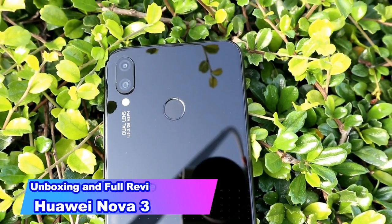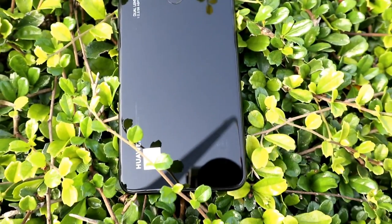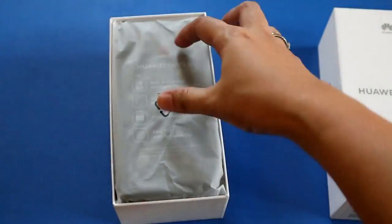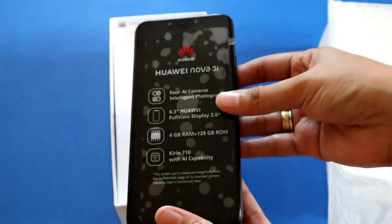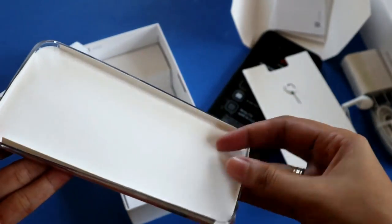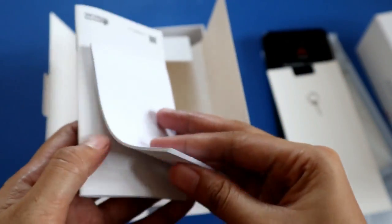Here comes the new upcoming powerful mid-range smartphone of Huawei that you must not miss — the successor of Nova 2i. Hey guys, this is Azale of these tech. For today's video, we'll be having another unboxing and review of Huawei's new release mid-range phone, the Nova 3i. Inside the box you'll see the unit, a free jelly case, pin ejector, warranty card, and manual.